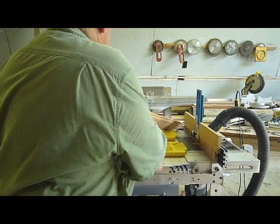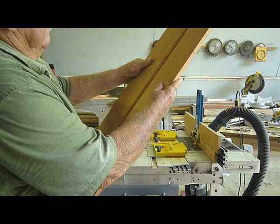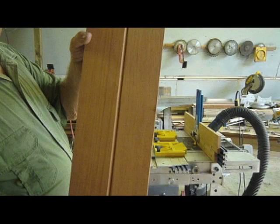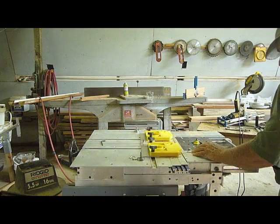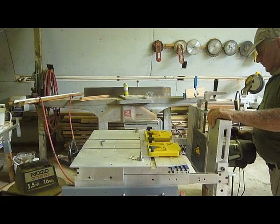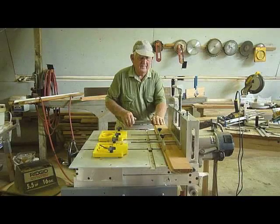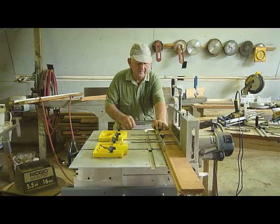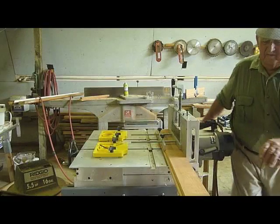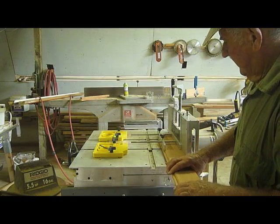After changing the blade, a tongue is made on the second plank. Both pieces fit perfectly into one another. The platform is now rotated vertically with the router attached and another type of blade replaced to create a molding. Any type of blade can be used to achieve the desired style of molding sought by the woodworker.